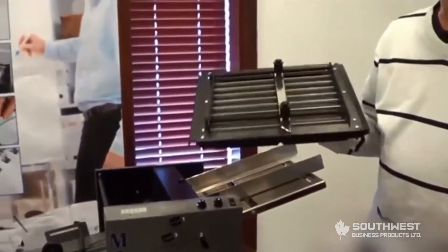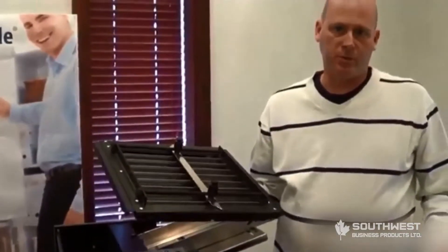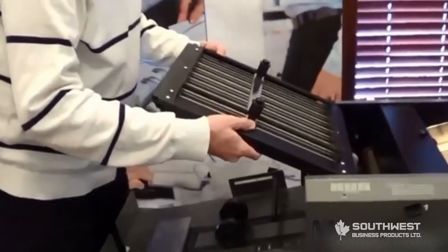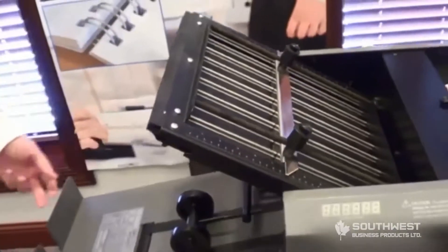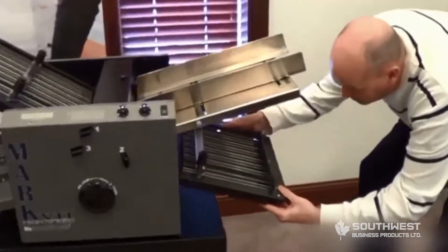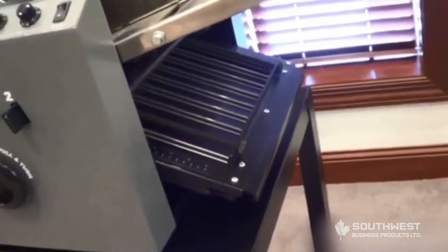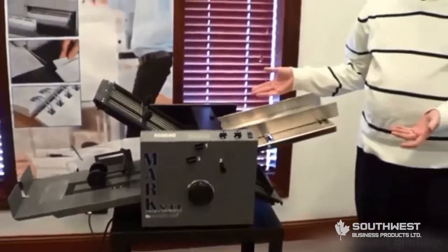The next thing you are going to want to install is fold table number one. Fold table number one is easy to delineate from fold table number two — it is longer. Fold table number one always goes on the upper side and just snaps into place. Fold table number two goes underneath the feed tray and snaps into place in the same manner.